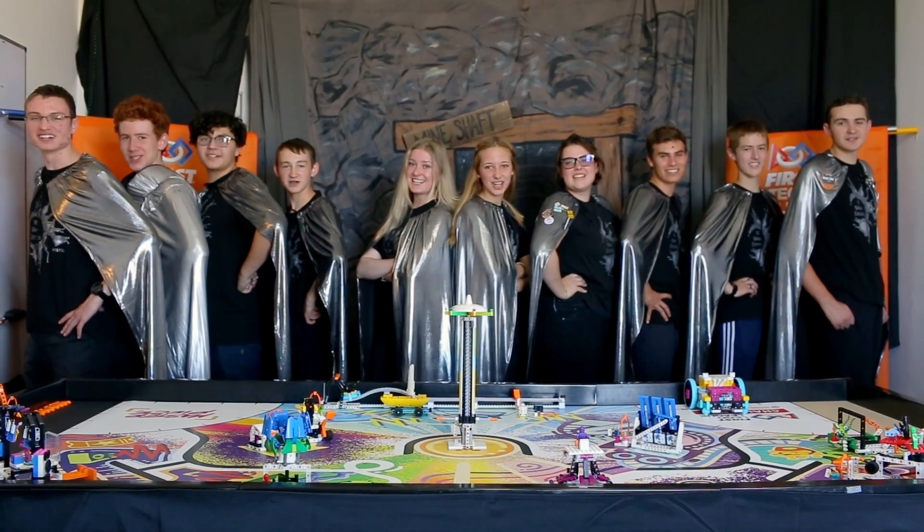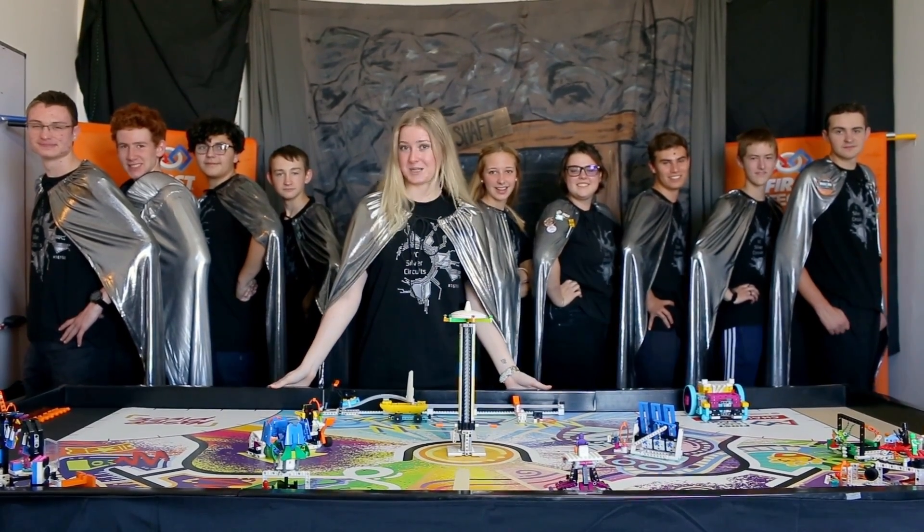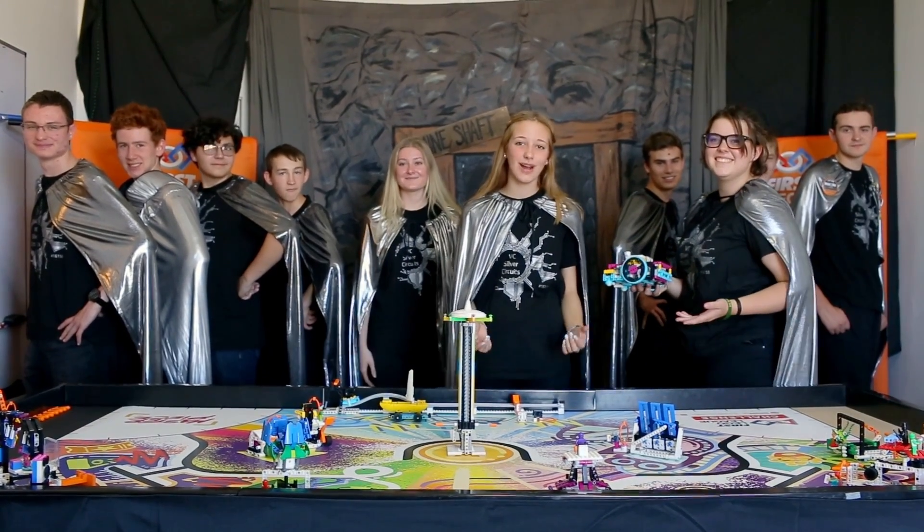We are the BC Silver Circus! Welcome to the 2023-2024 FLL Masterpiece Season. We're going to show you how to build and program an FLL Spike Prime robot.